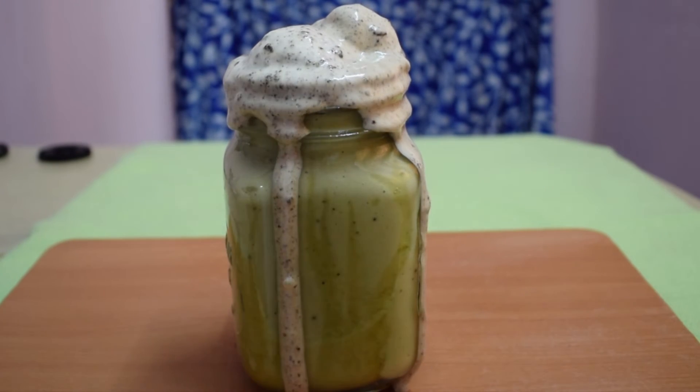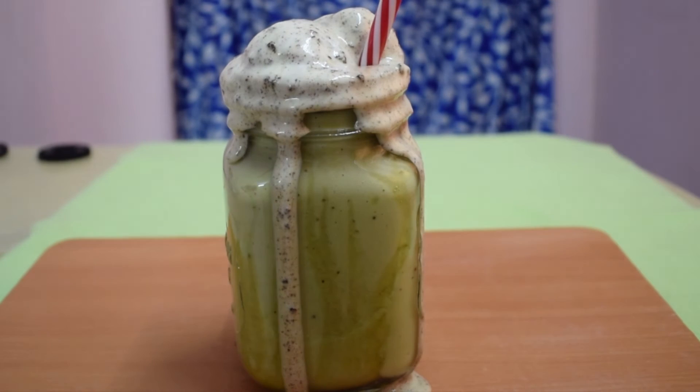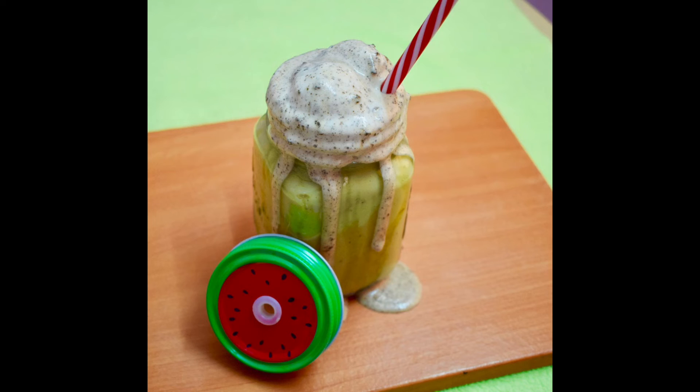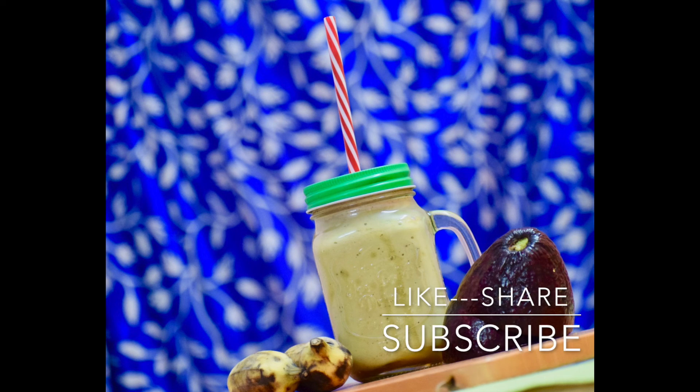We really enjoyed having this smoothie and I am sure you will try out this recipe. Don't forget to leave your feedback in the comment section and subscribe to my channel. See you next week with another delicious mouth-watering recipe. Take care.